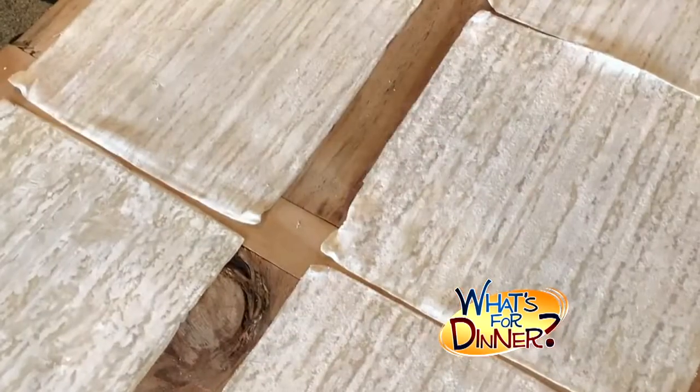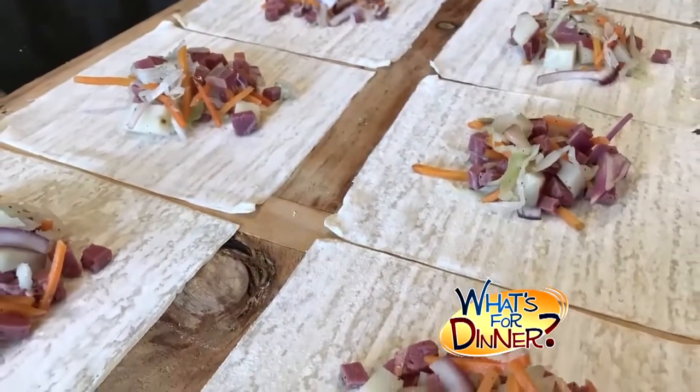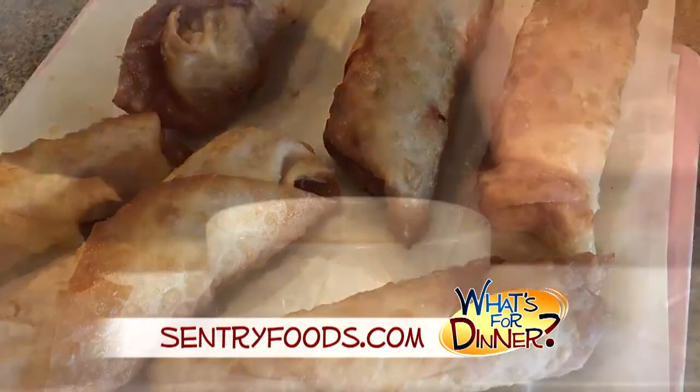Then use seven-inch square egg roll wrappers and place on a clean dry surface. Put a half cup of the mixture on the center of each wrap and roll into logs. Wet the edges with water to seal. Then fry the rolls a few at a time, turning if necessary, for about five minutes until golden. Remove and drain on paper towels.